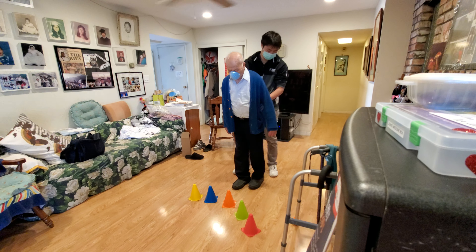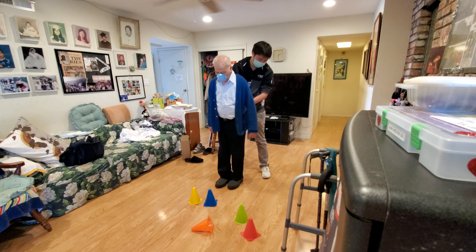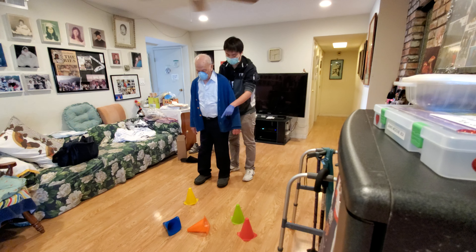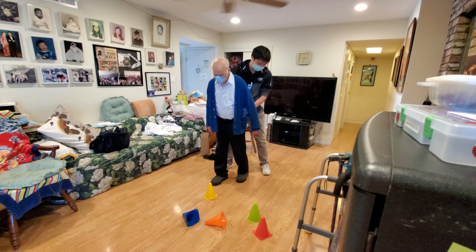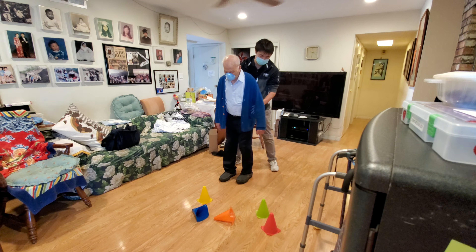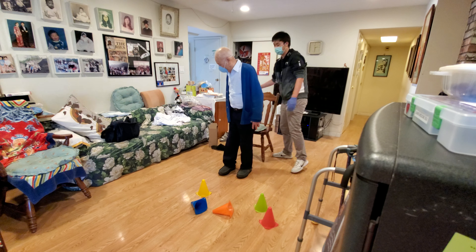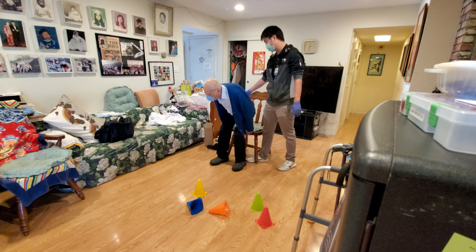Too far away, go forward one more step. Good, bring your leg back like the donkey kick and then swing your leg forward. Jimmy, watch me. So right now you're kicking it like this — I want you to kick backwards first and then kick it. Don't worry about how far the cone goes, worry about how far you can bring your leg backwards and forwards. I'm holding on to you, you're not going to fall.